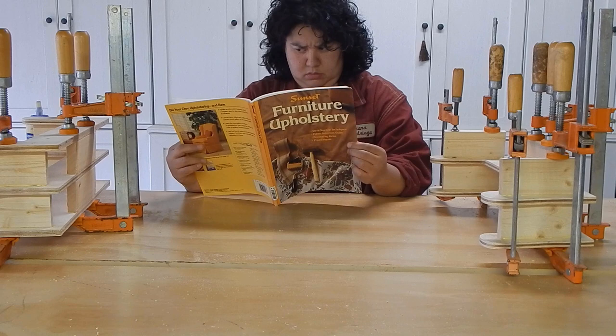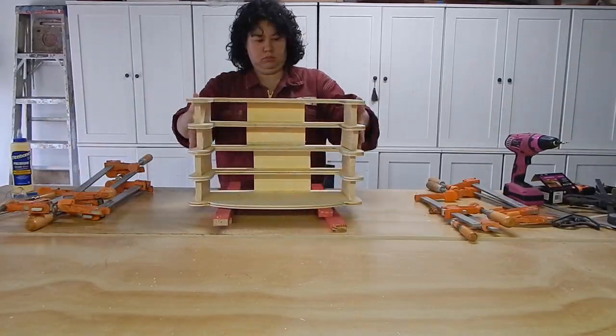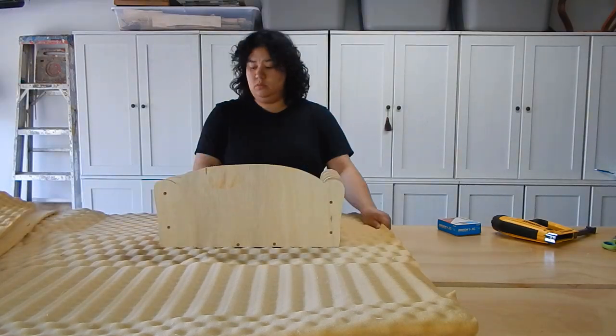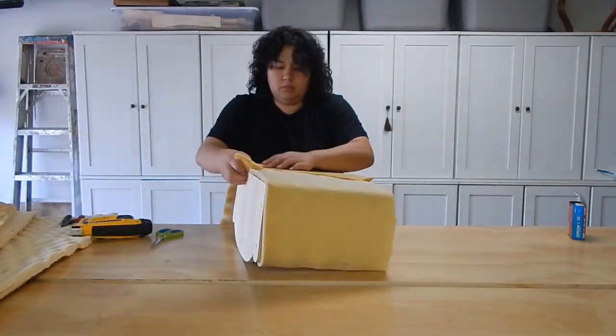Since I didn't really have a plan for this particular piece, I just kind of went off of the rough measurements that the cardboard scratcher provided and then from there just kind of winged it. After assembling my wood pieces together I then padded the entire thing with some leftover foam.